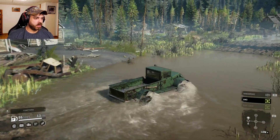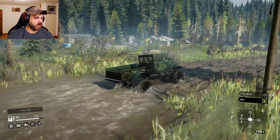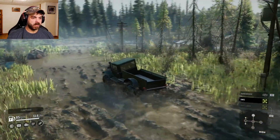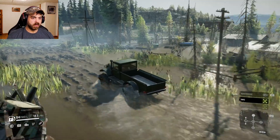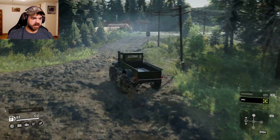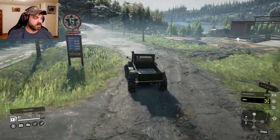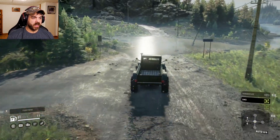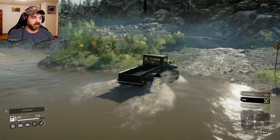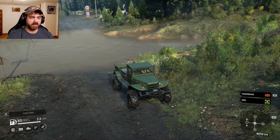I put it in low just to see how low was. Right through the deep spot — no problem. This thing's doing really well. High gear is also not bad. You know, for a smaller vehicle, this thing did pretty well. It really does come down to the tires — the tires make the vehicle in this game. You could have the fastest, baddest mod you want, but if the tires are bad, the whole vehicle is going to be bad. Well, it did that pretty well.